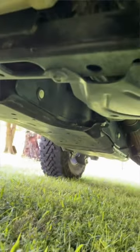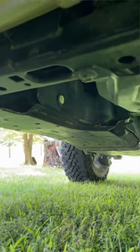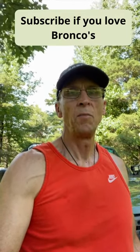It's got a bash plate for the engine, a bash plate for the stabilizer bar, a bash plate for the transfer case, a bash plate for the fuel tank, and there are a couple of flat bash plates to protect the back tow hooks. So Ford did a great job on protecting the underside of the Bronco.